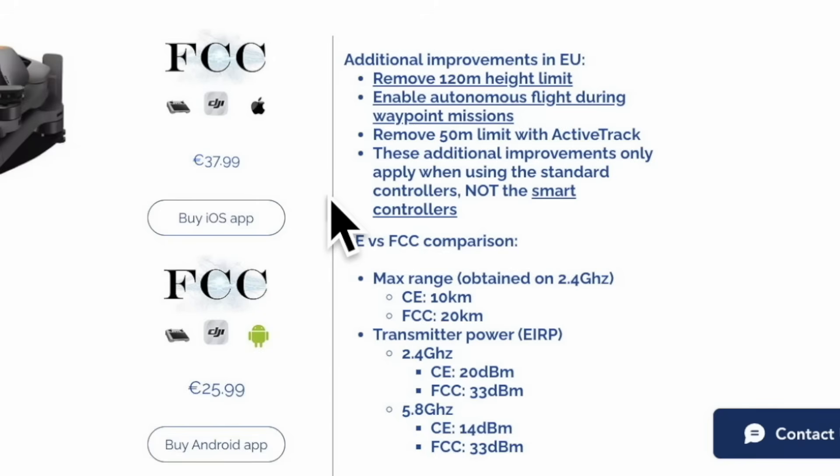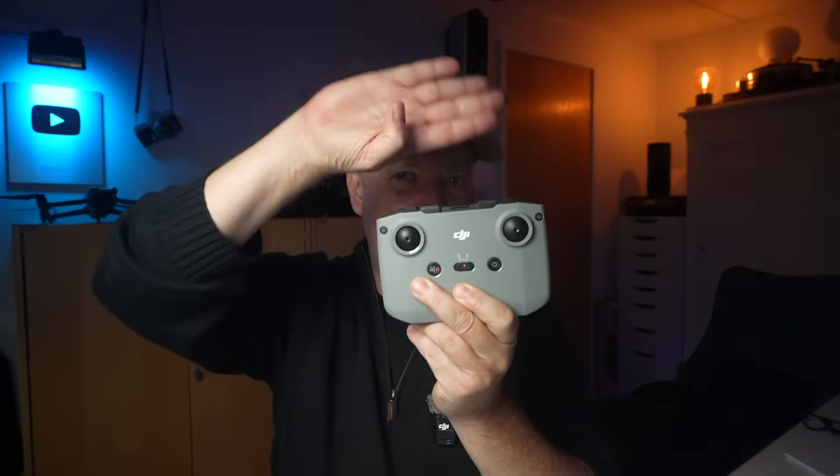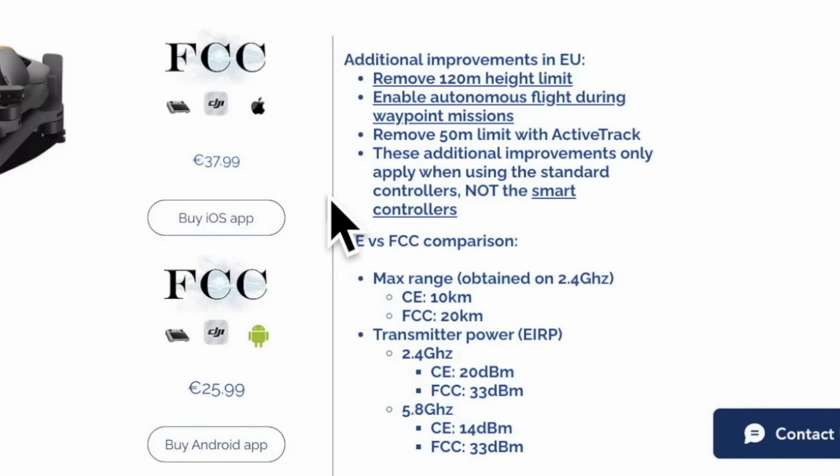The only downside is that if you want to take advantage of these improvements, you need to use the old controller where you mount the phone on top. The clear advantage of the old setup is that the changes stay permanently, whereas with the smart controller you have to apply them every time. If you're using the smart controller, the FCC swap is the only option available.